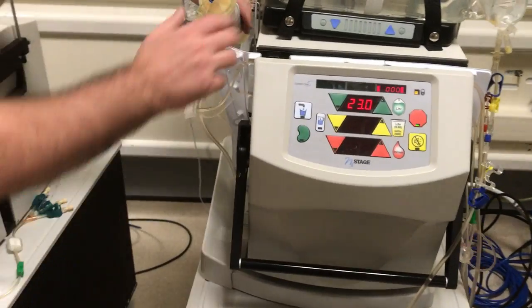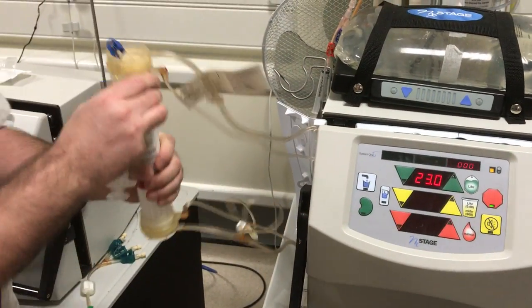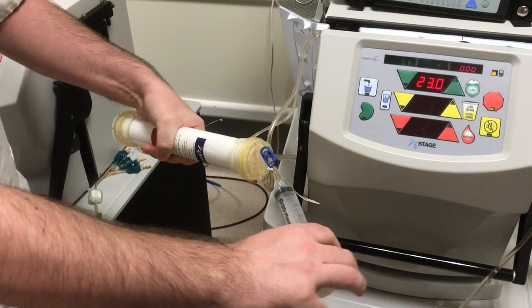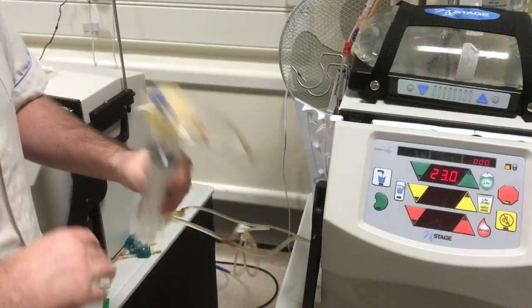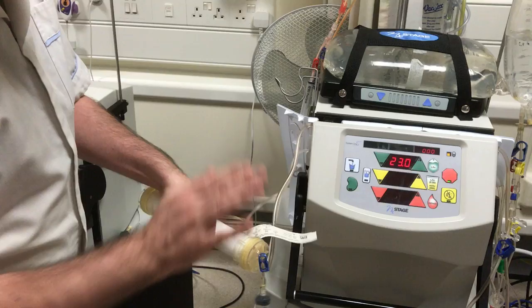Then we go over to the machine on the other side where the dialyser is. Take the dialyser out of the holder and turn it down, with the blue end at the three o'clock position, and give it one, two, three pats. Then up: one, two, three. Then again.